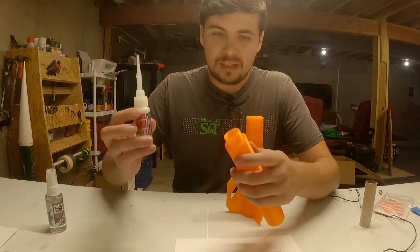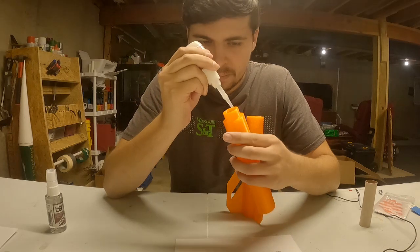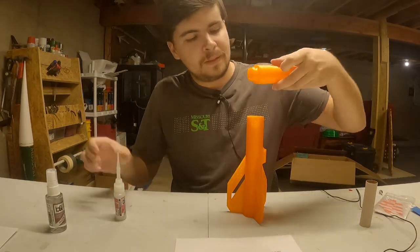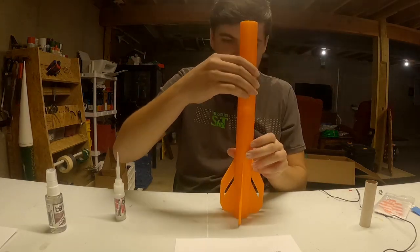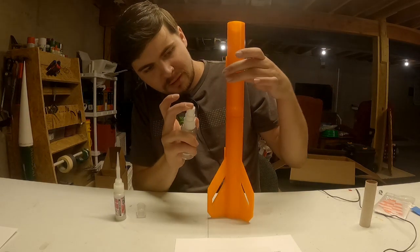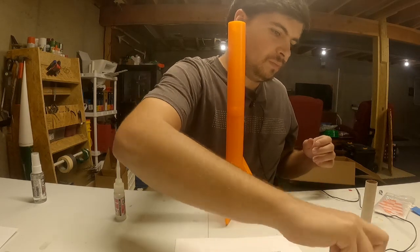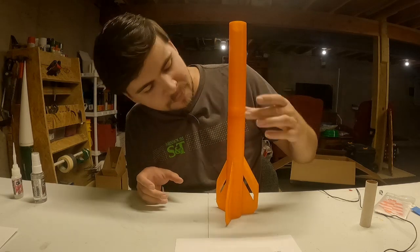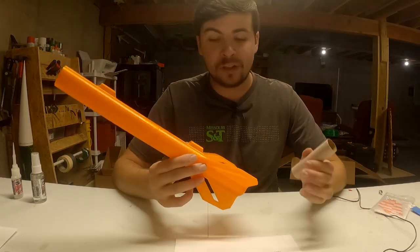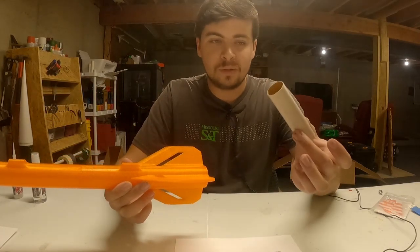Now we'll get started on gluing the body sections together. Remember this is keyed and only goes together one way. Put CA glue around the base on the section that sticks down, because CA glue bonds really well to PETG. Slide it all in there, give it a once over, then spritz with the kicker and that will instantly set all the way through the rocket body. If you're not using kicker, you can wrap a little tape around that area to help keep the rocket together while it cures.